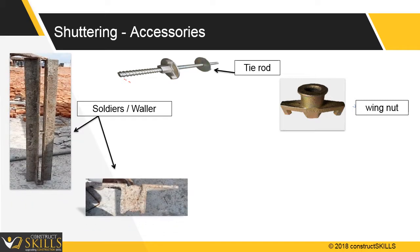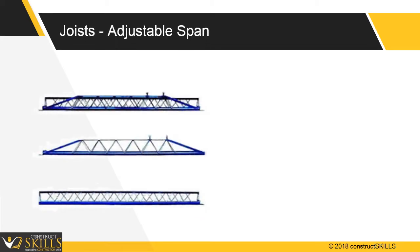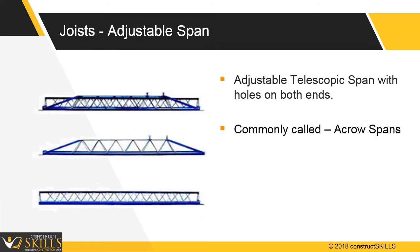Soldiers or wallers are used with tie rods to hold the forms tightly. Props are used for supporting spans — they ensure fast and safe handling, are height adjustable, and parts can be replaced separately. Acro-span joists are adjustable telescopic spans with holes on both ends to rest on wooden studs. They support slab formwork, and the length of the span can be adjusted as per slab requirements, typically adjustable to 4 to 5 meters.